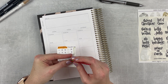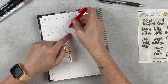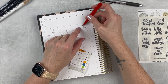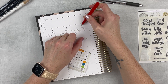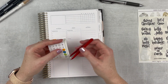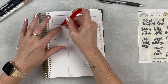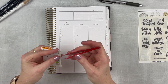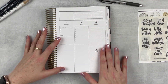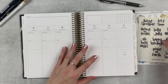I found these date dots from Lemon and Honey Studio. The first day is the 26th, which is my sister's birthday. I'm just going to place them above the little line and play around with positioning. I don't want to use date dots every single week because the planner will get bulky, so I'll experiment week to week and see what I like. I really like how Saturday and Sunday are set aside with their own little section.